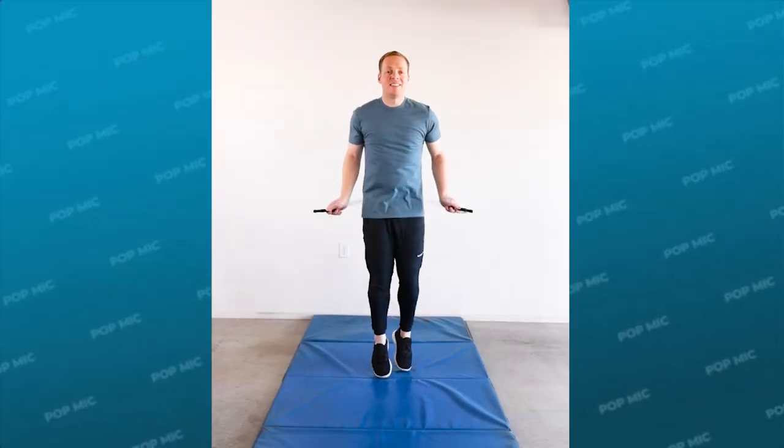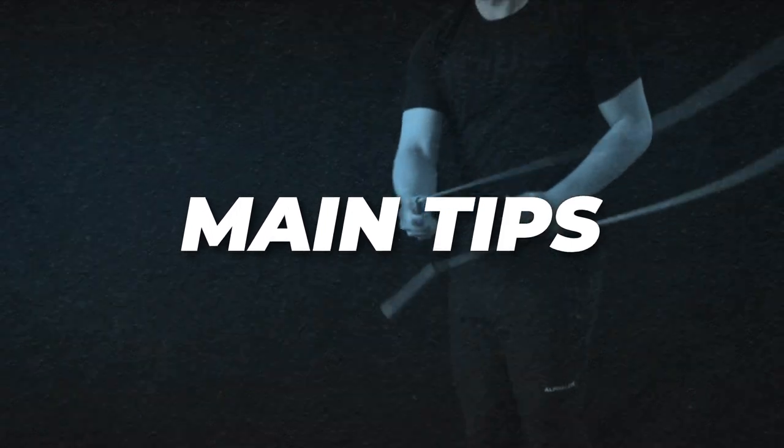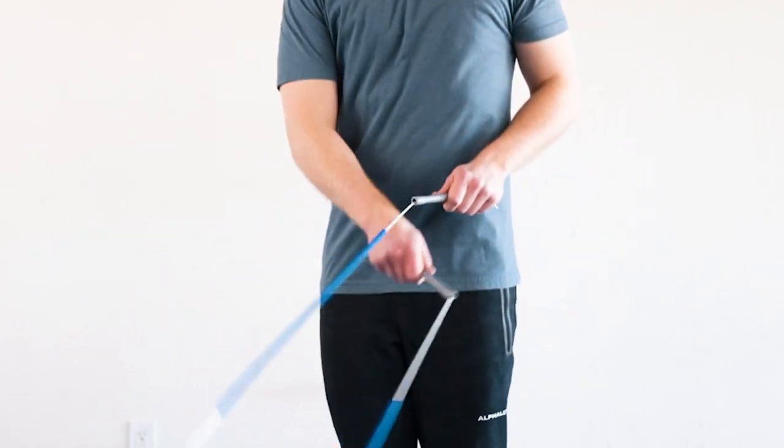Before trying the pop mic, you just need to know how to do a basic side swing while jumping. The pop mic is where you place the handle on your wrist and then pop the handle up into the air to start the vertical rotation.